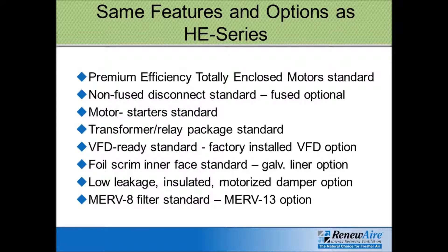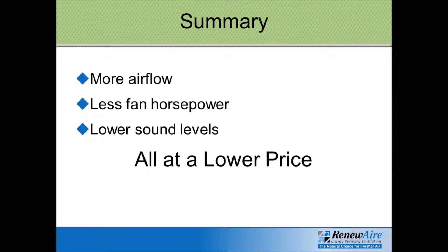The standard insulation for all RenewAir units is a foil scrimmed fiberglass board, but double wall construction is an option with two layers of metal instead. They all come standard with MERV 8 filters, but MERV 13 is optional. The LE series was developed to provide greater airflow capacities, less fan horsepower, lower sound levels, and all at a lower price — quite an impressive product.